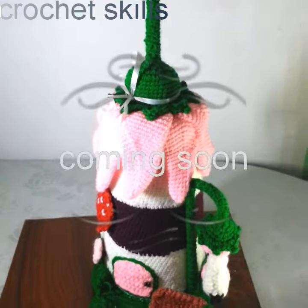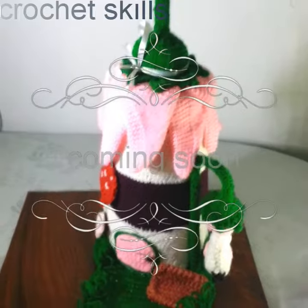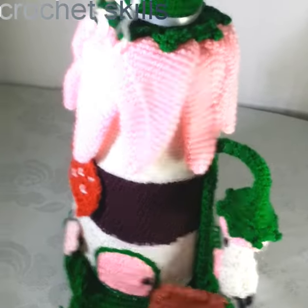Welcome to my channel Crochet Skills. In today's video I'm going to show you how to crochet this beautiful fairy house. I will upload its full video tutorial very soon. In today's video I just wanted to introduce you to my work.